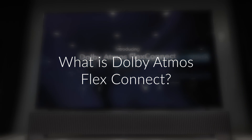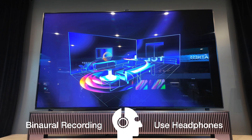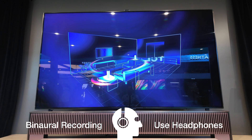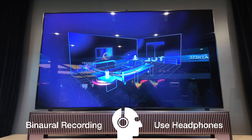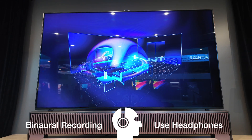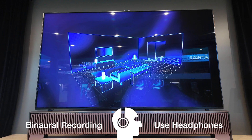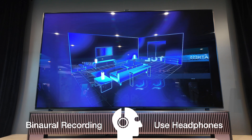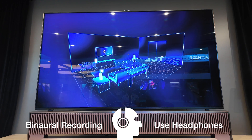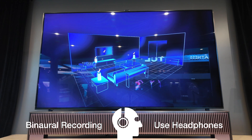Dolby Atmos FlexConnect unlocks the freedom to place one or more wireless speakers anywhere in a room without having to worry about perfect placement. By combining additional accessory devices with your TV speakers, Dolby Atmos FlexConnect unlocks the best sound performance, delivering a Dolby Atmos sound experience tailored for your home. Whether you're adding a single speaker for some extra punch or multiple speakers to create a fully immersive experience, setup is simple and fast, requiring no additional equipment or cables. Microphones in your TV locate each wireless speaker in the room and adjust the system automatically to ensure optimal audio performance.